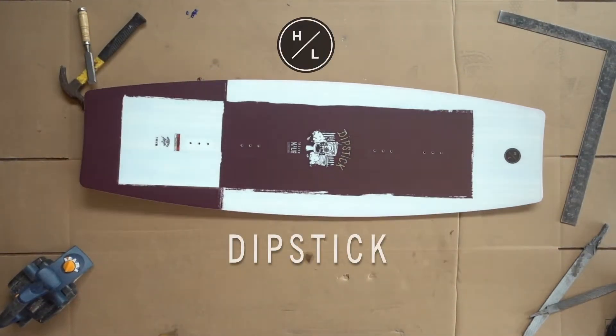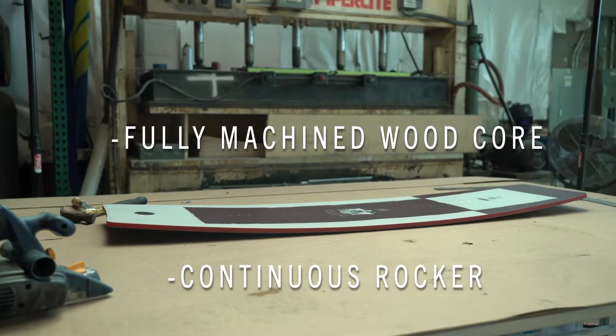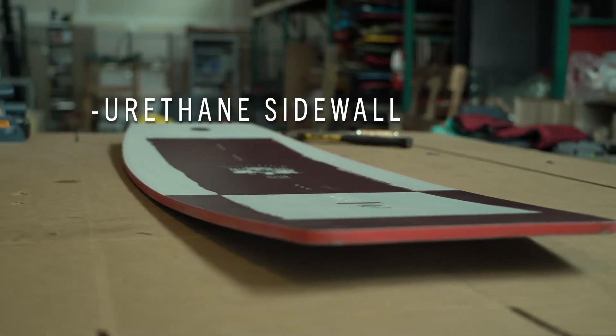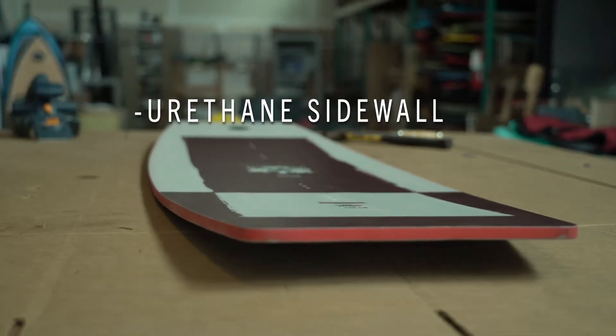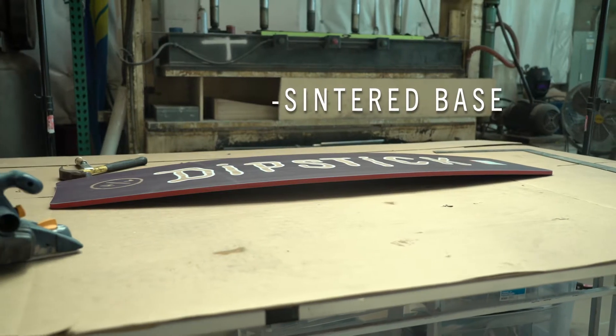I'm Trevor Maurer. This is my cable slash winch board — it's called the dipstick. The reason we kind of developed this board is just to really allow us to get out there in the streets, to mess it up, to not feel bad, and to honestly give you just the most basic ride out there.